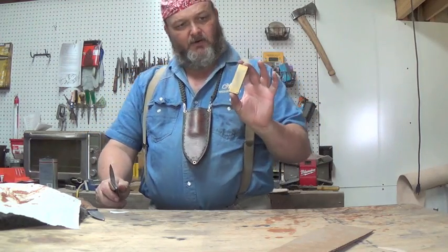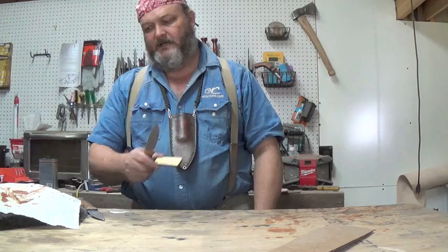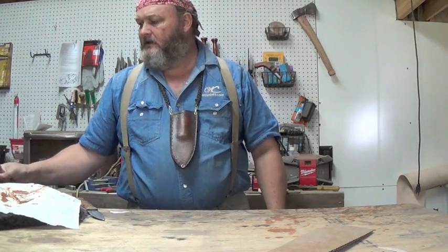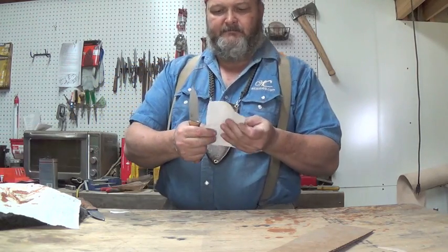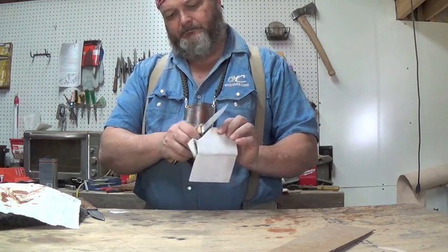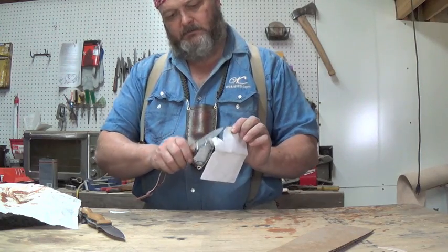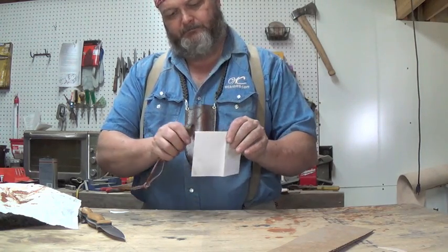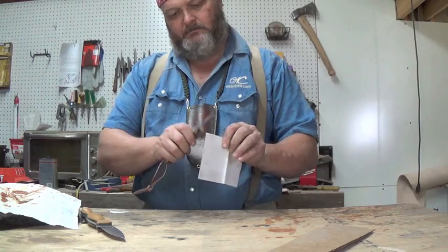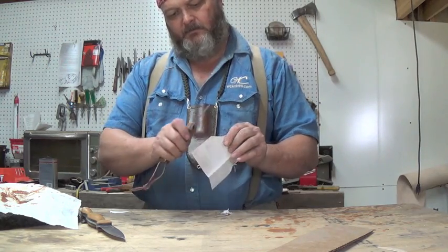I sharpened them both on this DC-3. I just used the diamond side — I didn't use the ceramic side. To give you an idea of where they're at: that's the O1, and that's the CPM 154.